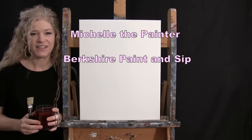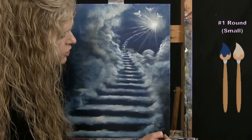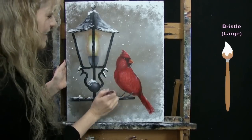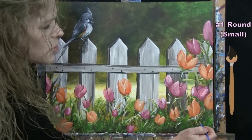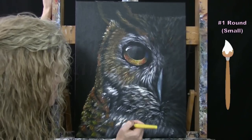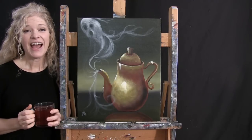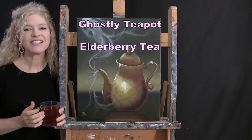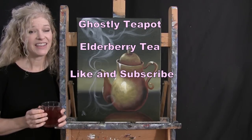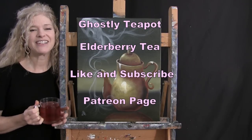Hi there, I'm Michelle the Painter from Berkshire Paint and Sip, and this is Paint and Sip at Home. Today I'm going to be painting a ghostly teapot, and I'm sipping on some elderberry tea. If you enjoy this process, I do hope that you like and subscribe to my channel and check out my Patreon page where you're going to find additional painting perks. So let's get painting, and let's get sipping.